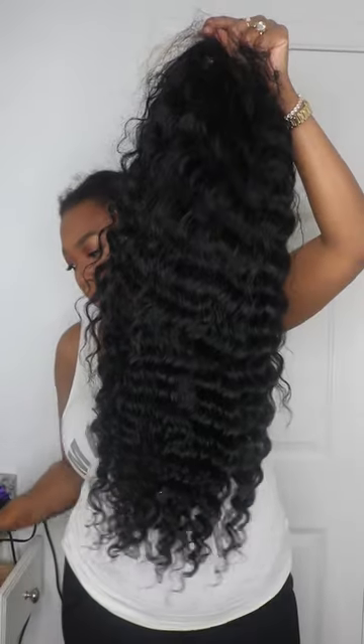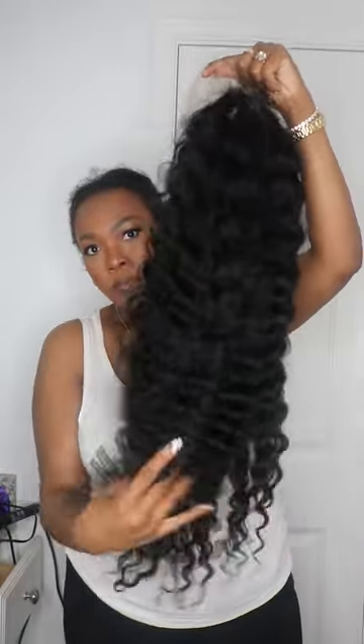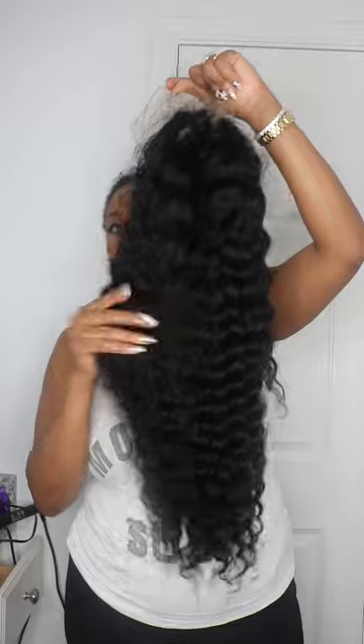Absolutely glueless. Also, the side of the hair - we all have different shapes of our ears and different ear sizes, so you're just going to have to cut it to your ear shape so that it's comfortable for you. That's why it's left there. And as you can see in the front, they did leave some hair if you want to do your edges or baby hair. I'm not a baby hair girly, so I didn't do that.